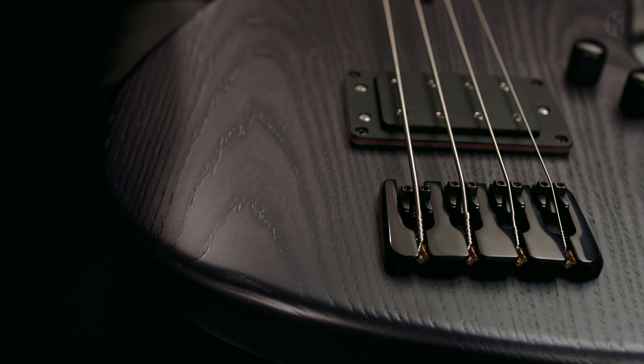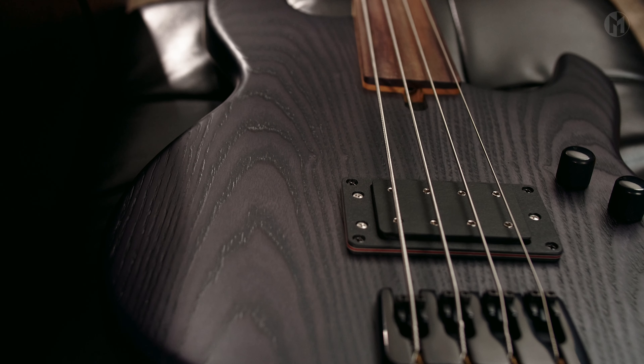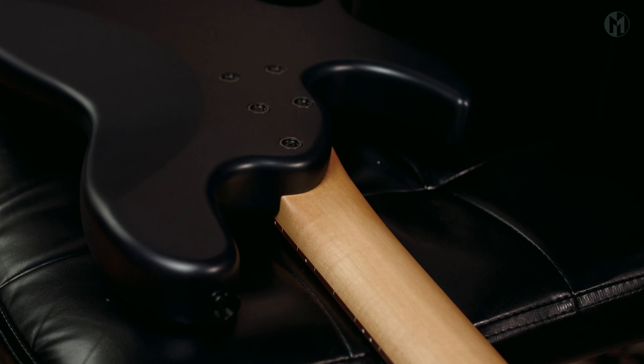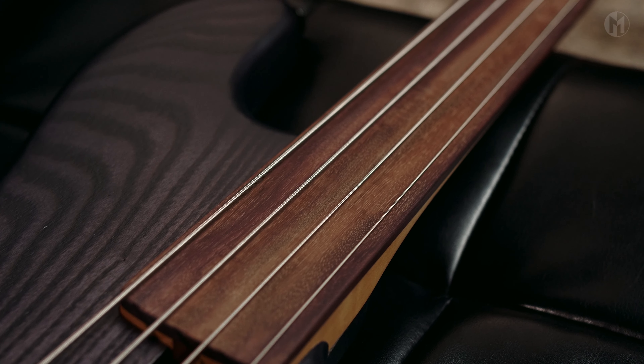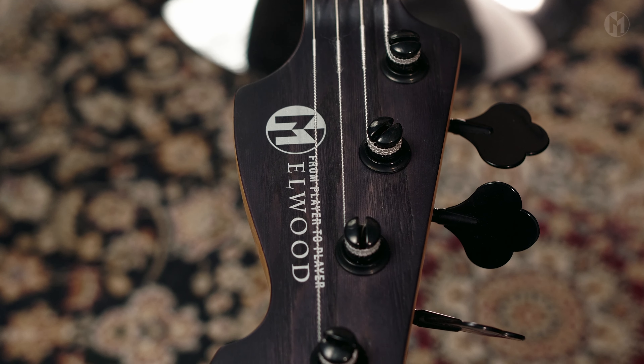This 35-inch super long scale Elwood4P24 Threadless has an older body with an ash top in transparent black. The bolt-on maple neck features carbon rods and houses the Grenadillo fingerboard with sidelines and dots. Matching headstock, silver logo, and clover-shaped tuners.